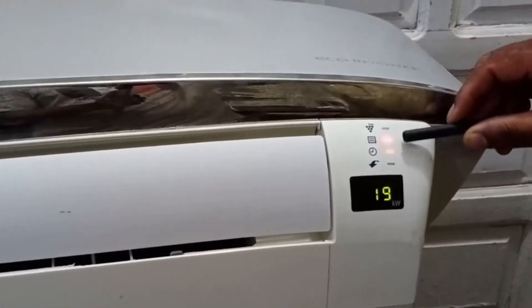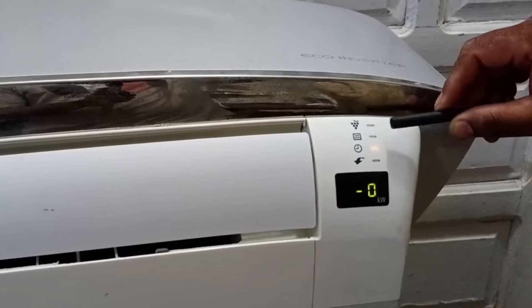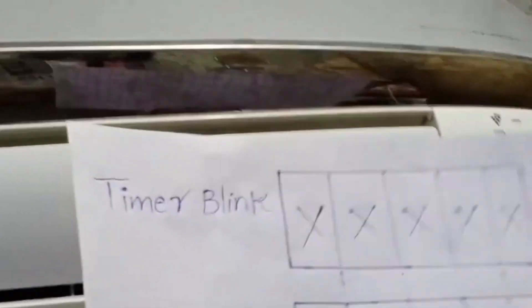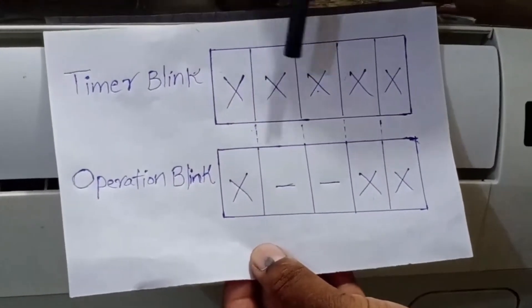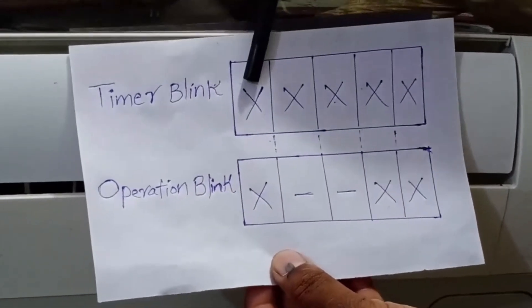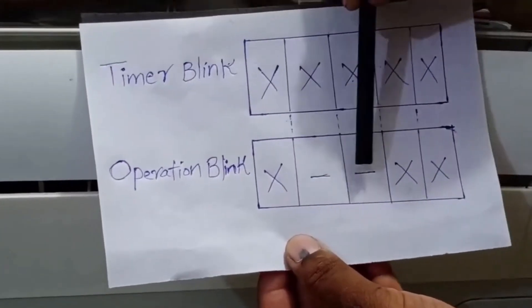But how exactly does this 5 plus 3 combination work? There's a bit of logic behind it, which I will explain. I have created a chart to explain the blinking pattern. The timer light blinks 5 times within 10 seconds. A cross mark X means the light is on, while a dash means the light is off.